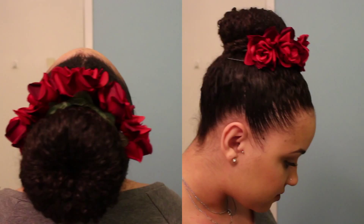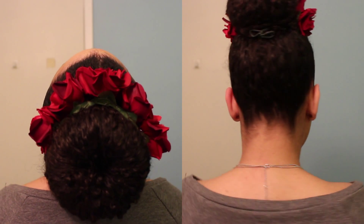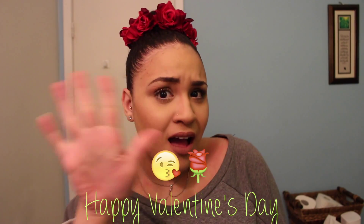You can make this however you want — it's so easy, and you can make more than one. This literally cost about $10 and took about 15 minutes to make. I hope you guys have a wonderful Valentine's Day. Thank you so much for watching, and don't forget to comment, like, and subscribe. Bye guys!